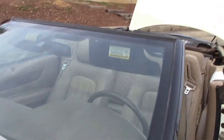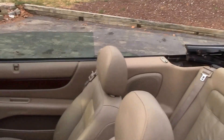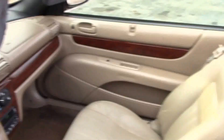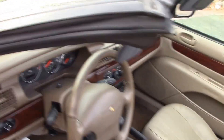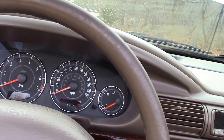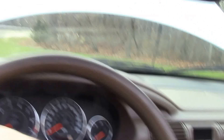As you can hear, it sounds really good. There are no knocks, no high rev noises. I'm going to turn it off now because I don't want to overheat it — I want to leave it cool so we can take it for a test drive and you'll get to see how it runs and shifts.